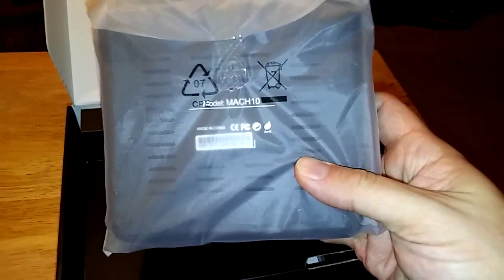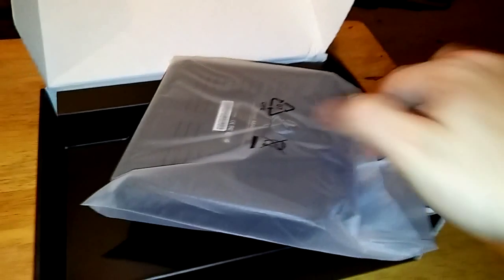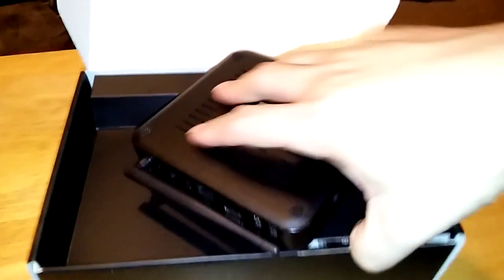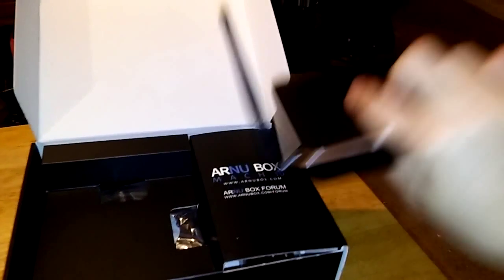We showed you a little sneak preview of a pre-done unit, but this is the first original that we've had a chance to take a look at. This is the retail-ready version. You see it has what you would expect to find — lots of good ports. Let's take a look.